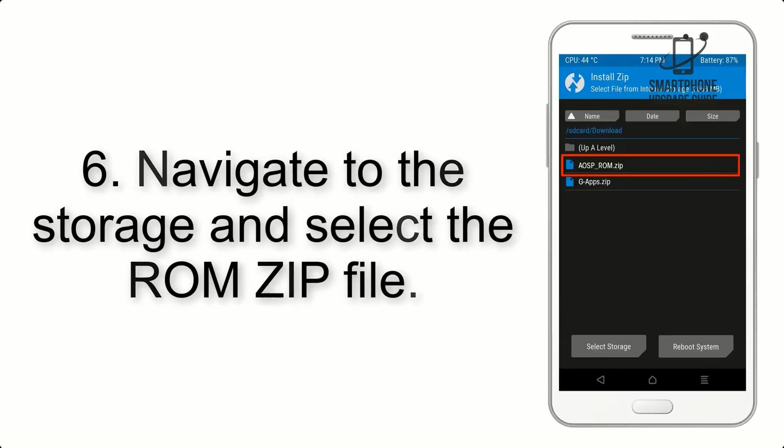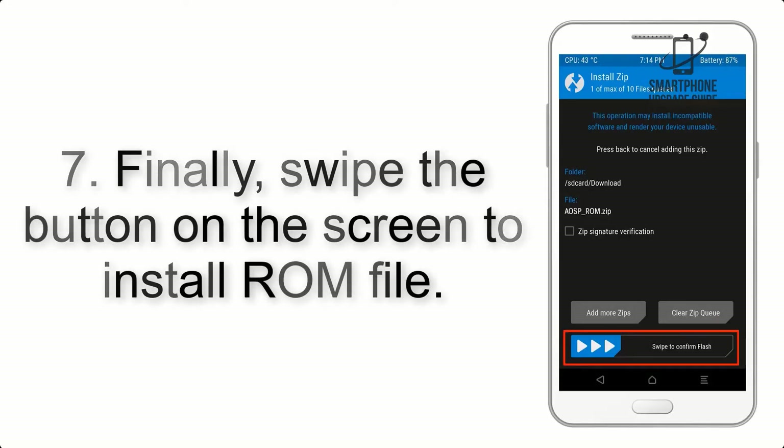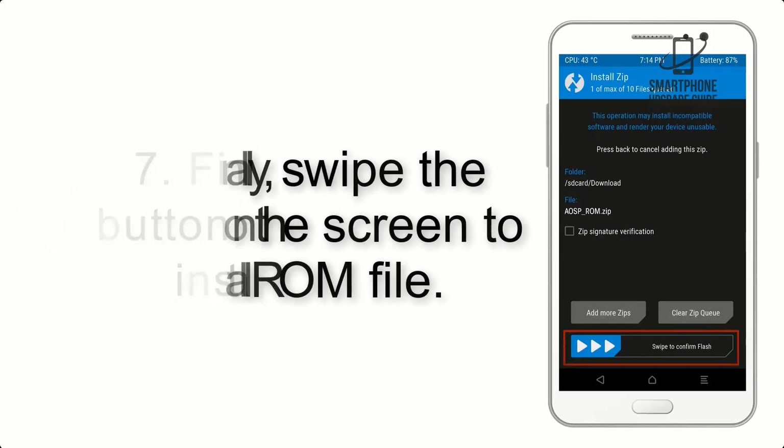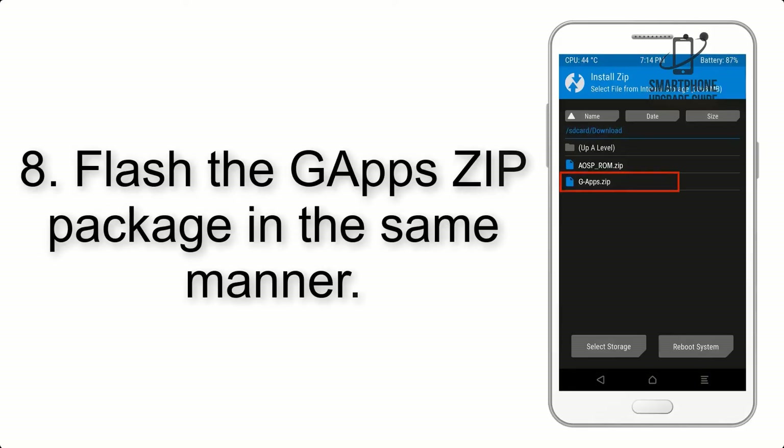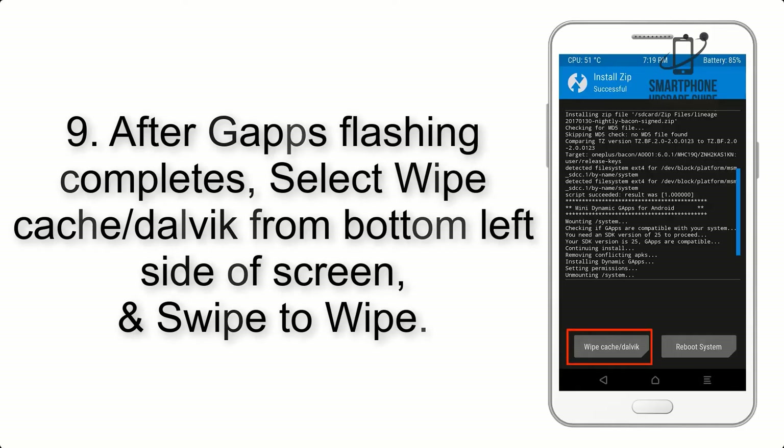Step 6: Navigate to the storage and select the ROM zip file. Step 7: Swipe the button on the screen to install the ROM file. Step 8: Flash the GApps zip package in the same manner.